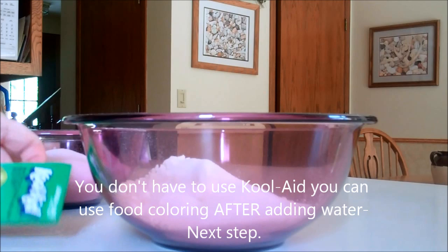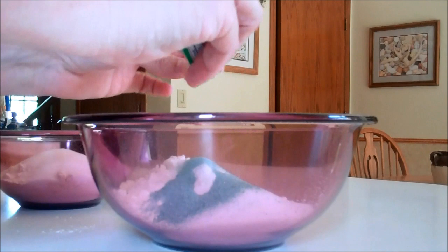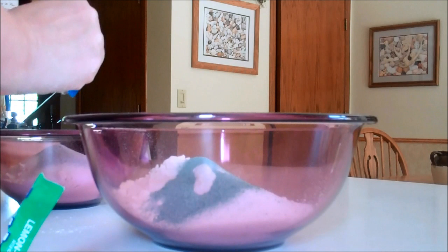Then this is where the coloring comes in because you're going to choose your Kool-Aid flavor. Whatever flavor you decide is also going to be your coloring for your paint. In this bowl we're doing a lime green, and in the other bowl we're going to be doing a moonberry, which is a blue coloring.